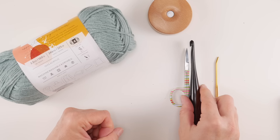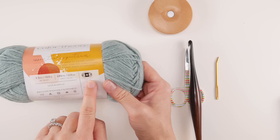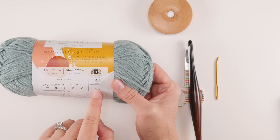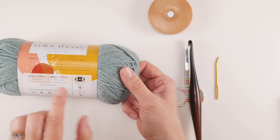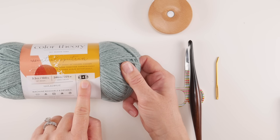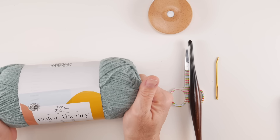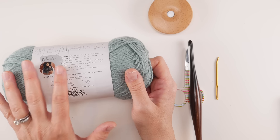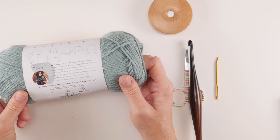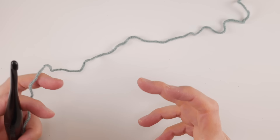We're going up a hook size and using the J hook — it'll just give our slouch a little more slouchiness. If you need to substitute yarn, look on your yarn label for the ball of yarn with the number in it. This is a medium four on the yarn weight scale. Stick with 246 yards of a medium four weight yarn and you'll be just fine. The color we're using is a soft, wearable sage green called Tourmaline. If you need to add another ball of yarn, just know it does come in dye lots.